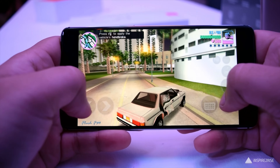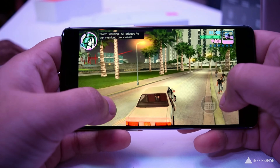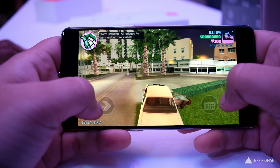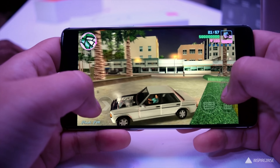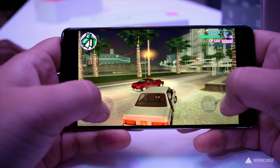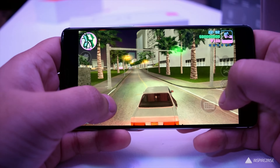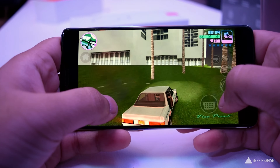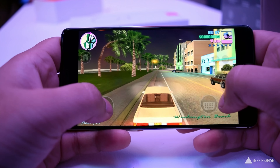Now let's talk about the camera. The 16-megapixel primary camera is almost the same as before, with OIS, autofocus, PDAF, f/2.0 aperture, and LED flash. The front camera has seen the greatest improvement — it's now a 16-megapixel f/2.0 sensor with a 1-micrometer pixel size, and you can now shoot 1080p video at 60fps. You also get a manual mode and other additional options.